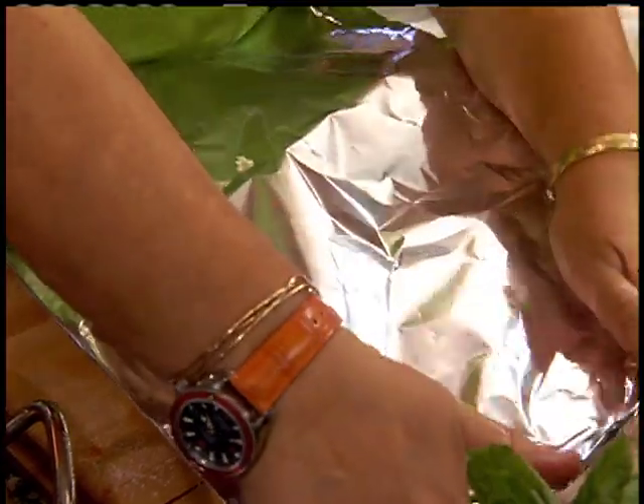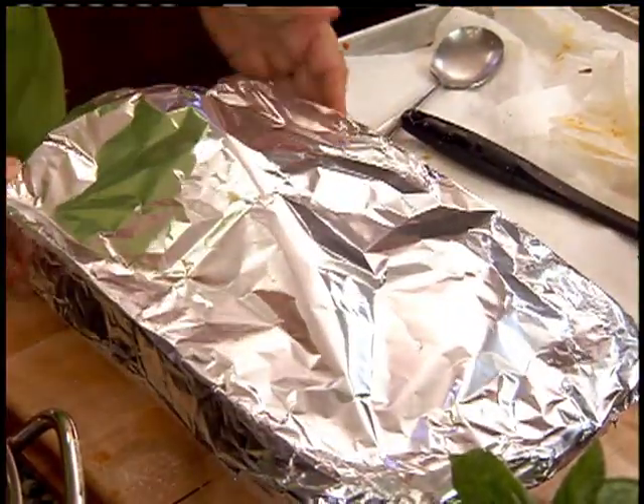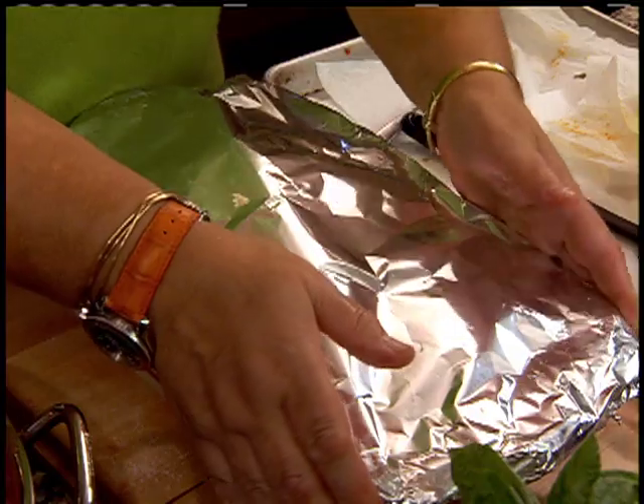Cover it with foil paper — it doesn't have to be tight, but you do want it to cook inside. Then you take the foil off in the last 15 minutes of cooking so it develops a nice crust. Have a preheated oven at 375 degrees, and bake it for about 30 to 40 minutes.